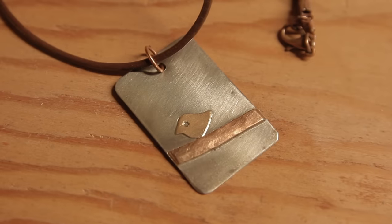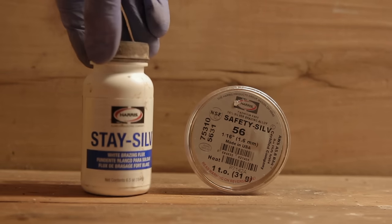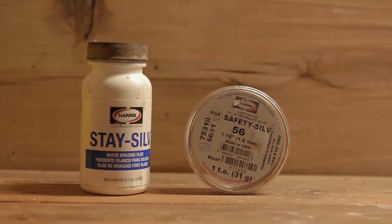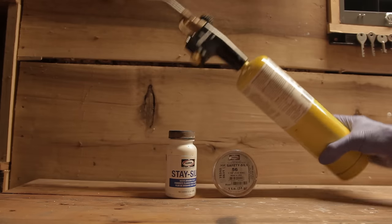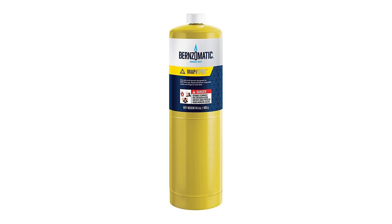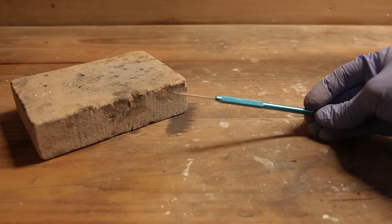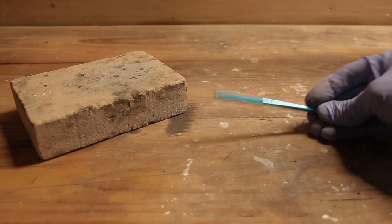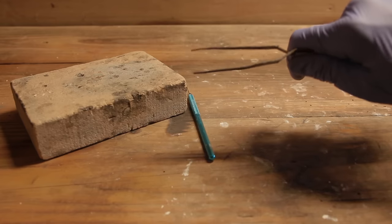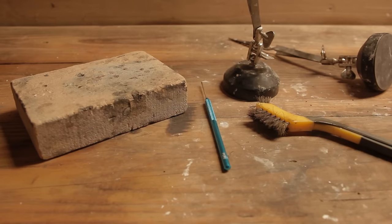To do this you're going to need a few key ingredients. First you're going to need the solder. Then you're going to need a flux. And lastly you're going to need a torch. You can use propane, but I prefer map gas — propane works good too, it might just take a little longer. Some additional things you might want are a fire brick, a soldering pick with a titanium tip, a couple of helping hands clamps, a wire brush, and some pliers.